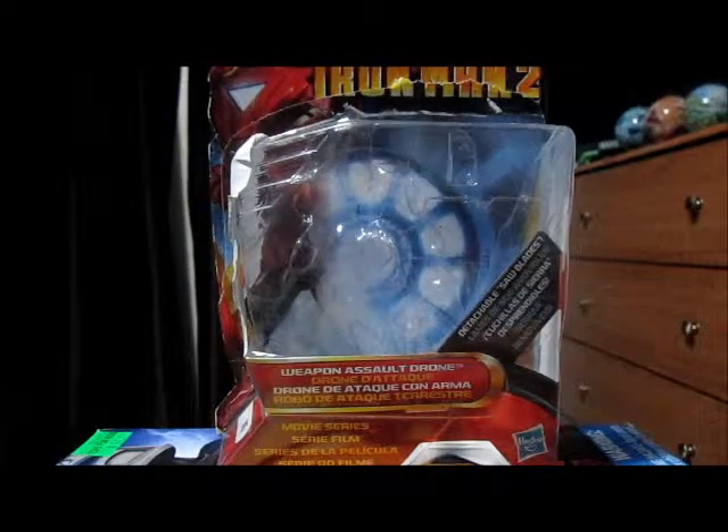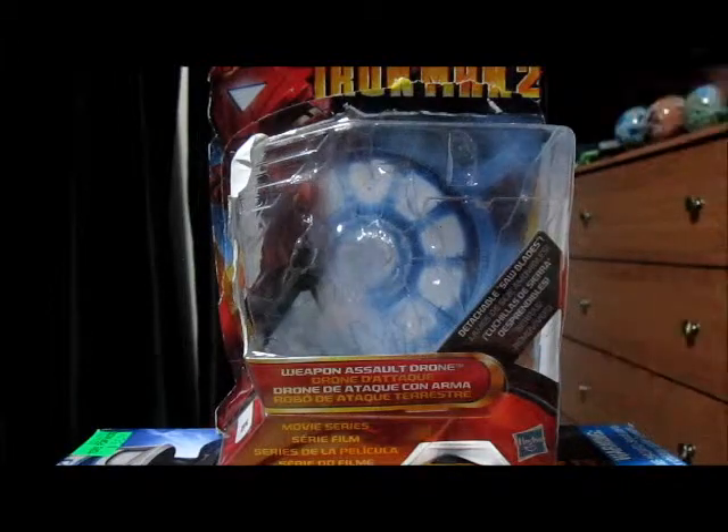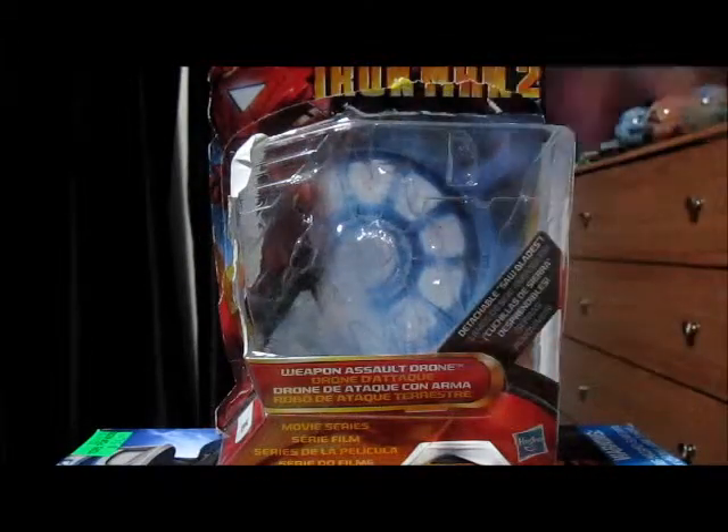Hello YouTube and Starz fans. I'm CommandJet56 here doing an Iron Man 2 action figure review today. This is the Weapon Assault Drone, and this is an overseas version of it because it has different languages on it.